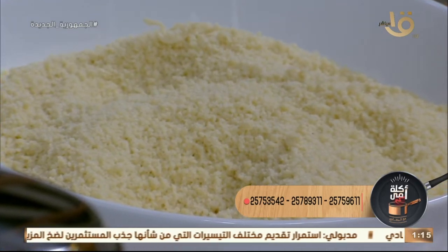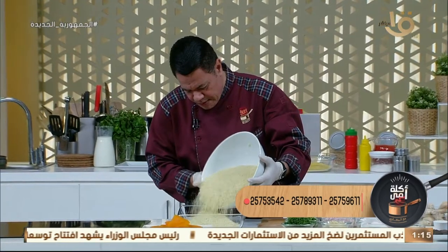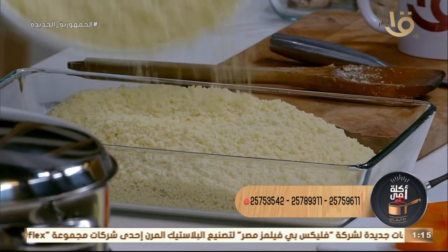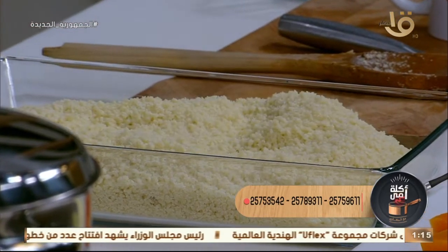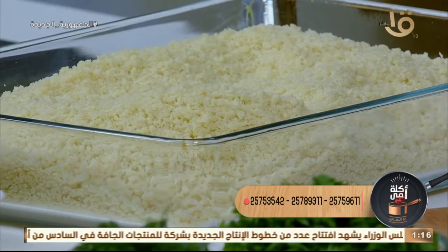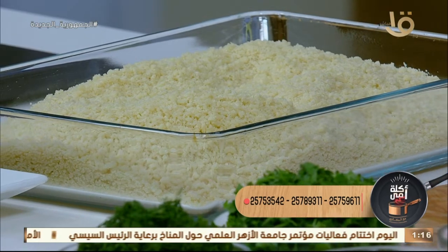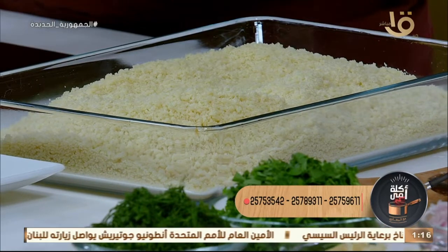معايا الكسكوسي طازج، هاعمل شوية. تسلم الأيدي اللي عملته. شاريينه بالكيلو، تقدر تشتريه موجود عادي، الستات الطيبة في الريف بيعملوه حلوة. هنحط عليهم شوية شربة وشوية سمنة بلدي. أنا بحب أعمل الشغلة على أصولها. باحط في الطاسة شوية سمنة حلوة، لازم الكسكوسي يتشرب من السمنة دي.